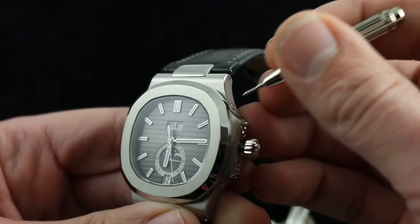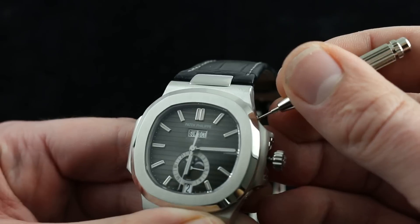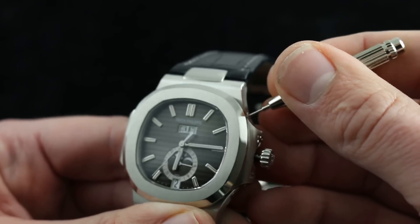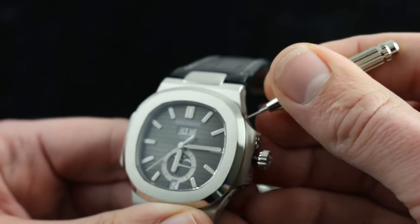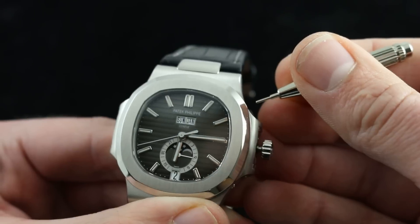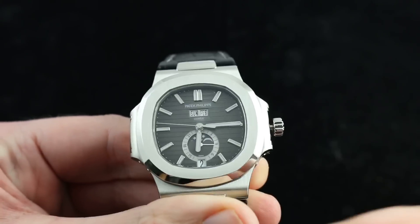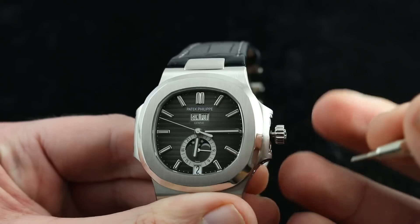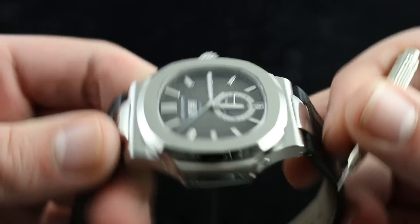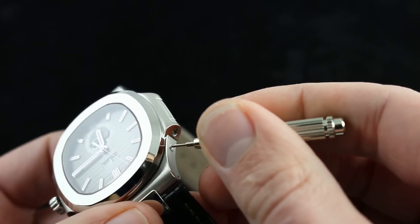So far, so good. Now, there's another corrector up here at 1:30 that's used to adjust the month. You can see it's set to October now, and I want to advance using a series of positive presses. We're at January, and now we're at February. It's fairly intuitive, with each of the correctors being located adjacent to the indication that it adjusts. And finally, it's set to Sunday — right now it is Tuesday.